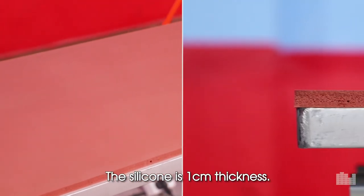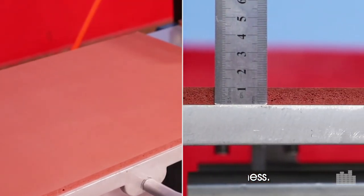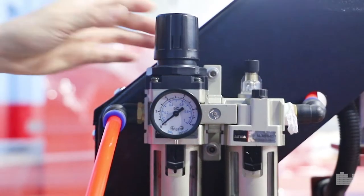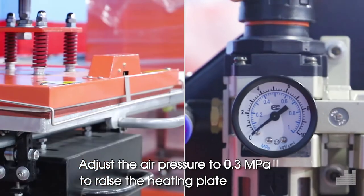The silicon is 1cm thickness. Before starting, connect the air pipe. Adjust the air pressure to 0.3 MPa to rise the heating plate.